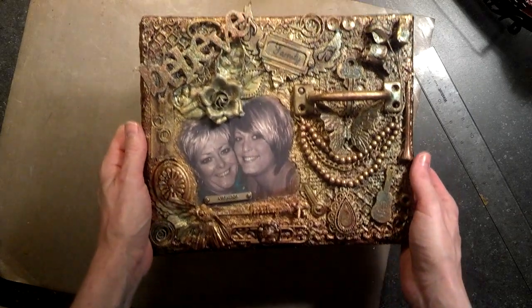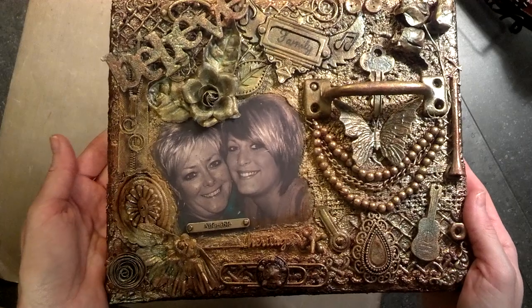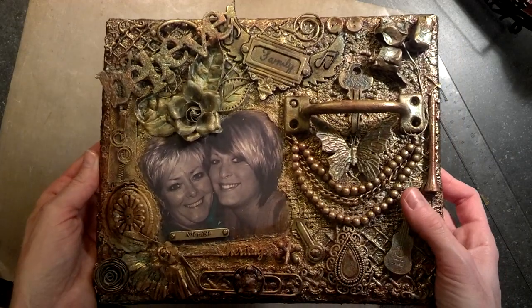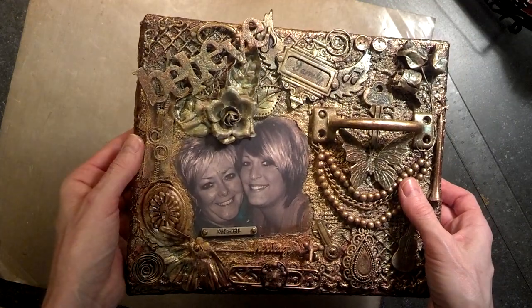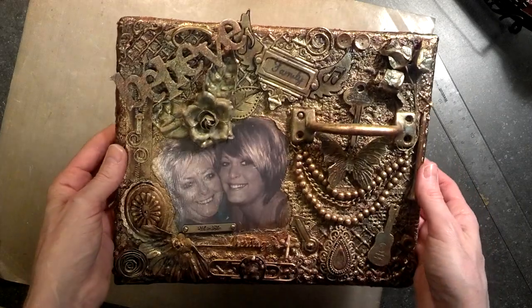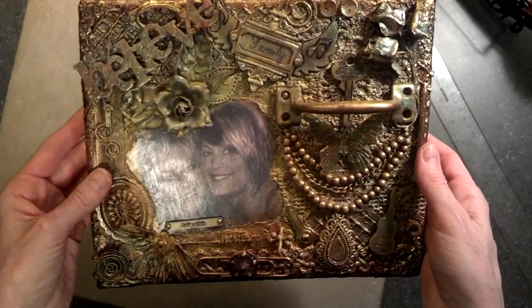Back to scrapbooking and some altered art — I made this canvas and I was inspired to create it by Leanne over at Lovely Scrapping. I watched her video over and over again and kept it playing while I was actually working on this because this was so out of my comfort zone. I've never done anything quite like this before, so thank you so much Leanne for the inspiration — I had a blast making this.